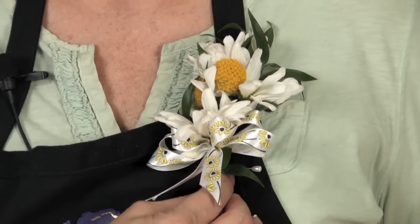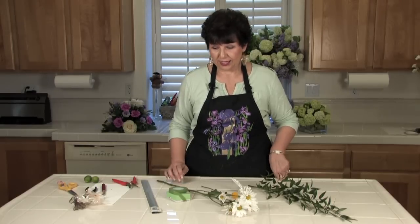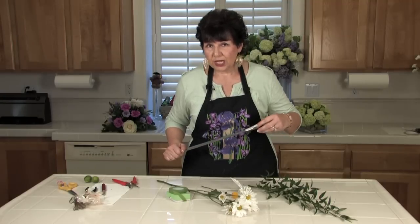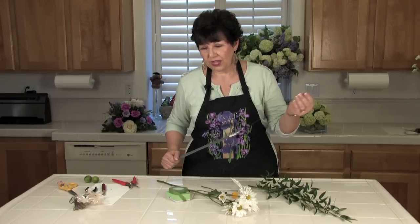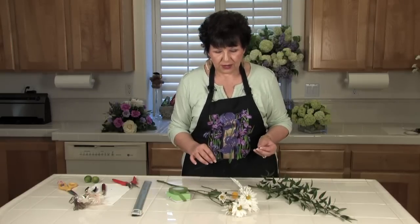To make a corsage, there are some tools you'll need to assemble them properly. You need to have wire — your flowers need to be wired and taped. This is a number 22 gauge wire, which is a very versatile gauge. Gauge refers to the thickness of the wire, so this is a pretty good one, especially for the flowers I've chosen to use.